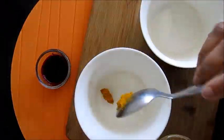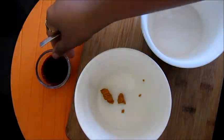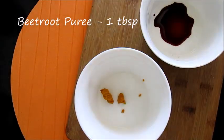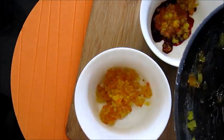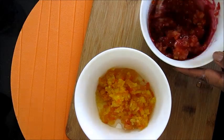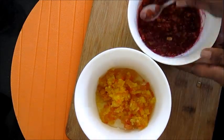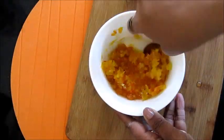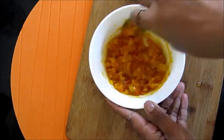Take two bowls. Add turmeric into one — I have used turmeric paste here. And add beetroot puree into the other; you can add around one to two tablespoons. Now divide the papaya into two portions and mix each really well so that the beetroot puree and turmeric are well coated on the papayas. Use two different spoons or you may mix up the colors.